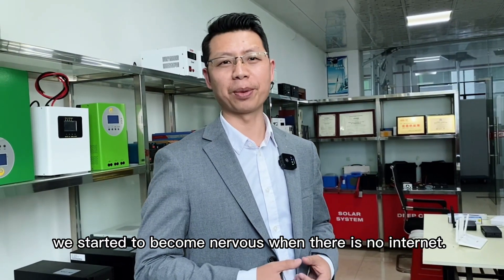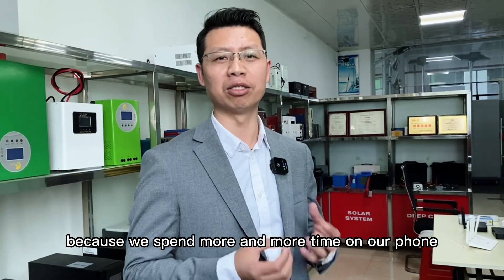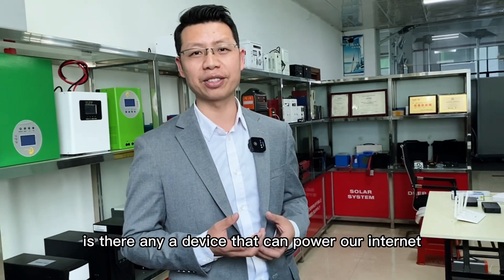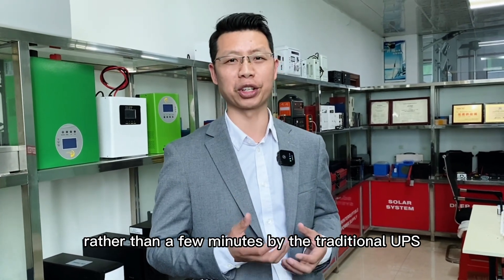We started to become nervous when there is no internet, because we spend more and more time on our phone. When there is an outage at home and office, is there any device that can power our internet for a long time, rather than a few minutes by the traditional UPSs?